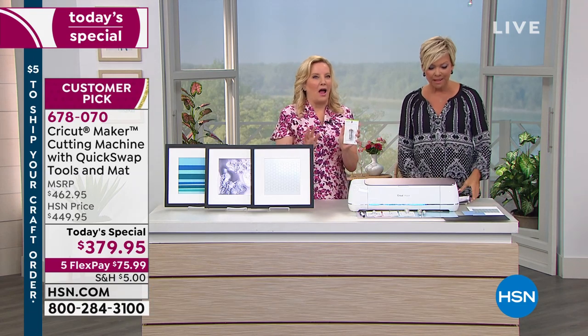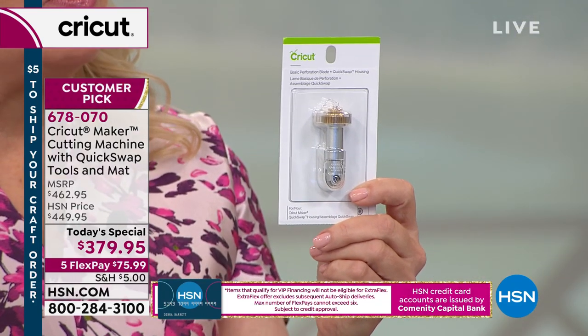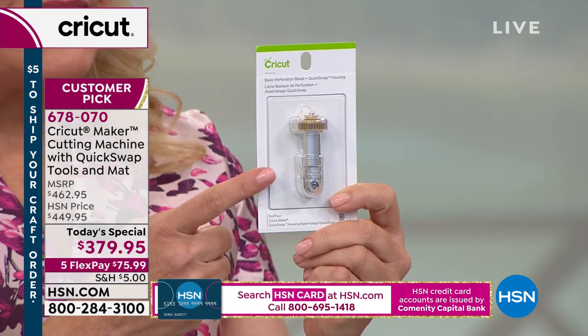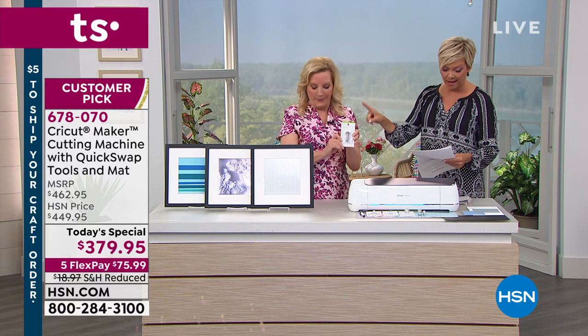Last week Cricut made this amazing announcement — they had developed and are launching four new tools. You're getting three in the bundle, and this is the fourth: the perforation blade. This is going to create a perforated surface for a box top, a ticket, or an advent calendar — it makes a perforation out of paper and paper-like materials. It's also available separately at $49.95 on four FlexPay — item number 6751716.